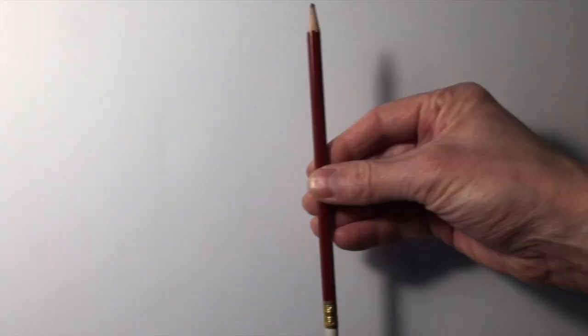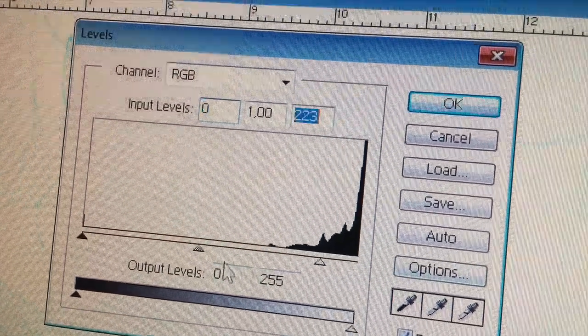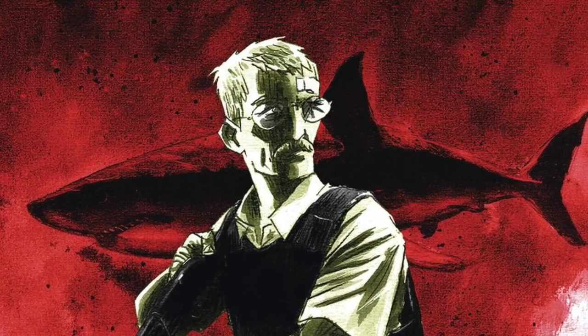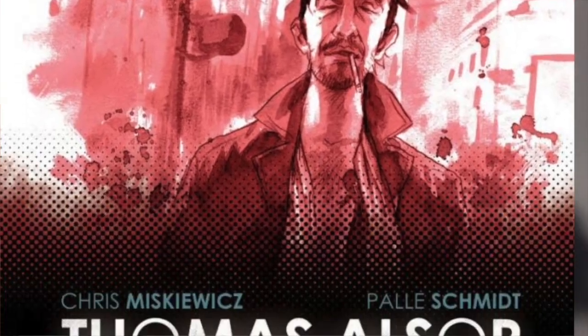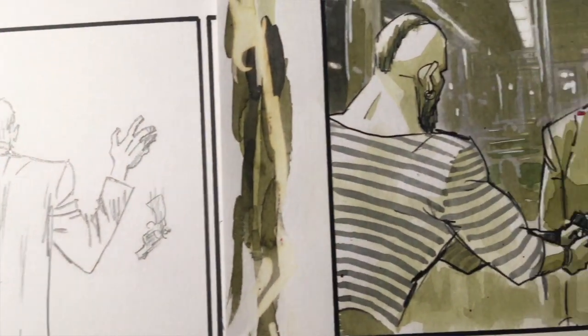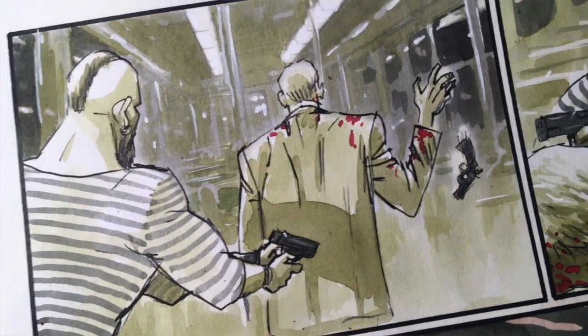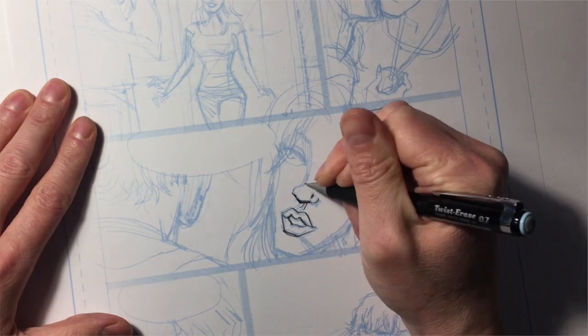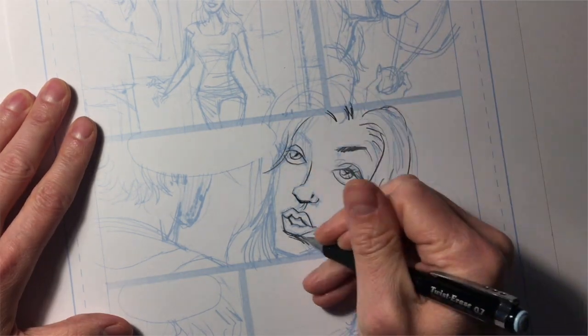Pencil — wait, pencil is not ink, right? Correct, but since you're scanning your art anyway it doesn't really matter. You can adjust the contrast in the computer using Photoshop or whatever. I've inked both my graphic novel Stiletto and Thomas Alsop with a 0.7 mechanical pencil. In both cases I then painted over the pages in watercolor, but that's another story. Pros: easy to use, easy to erase.